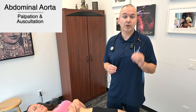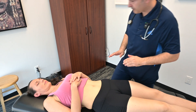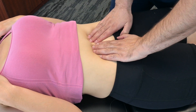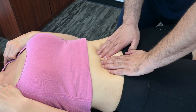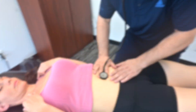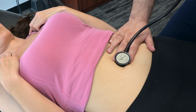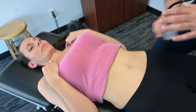Now let's palpate and auscultate the abdominal aorta. For this, you'll have to have your patient's midsection exposed. We're just going to find the midline — it is slightly to the left. You can assess for general rhythm, rate, and feel of it. It feels nice, strong, and regular. Then we auscultate again, making sure we don't hear any bruits. Spend enough time to actually listen and identify what you're hearing. That is palpation and auscultation of the abdominal aorta.